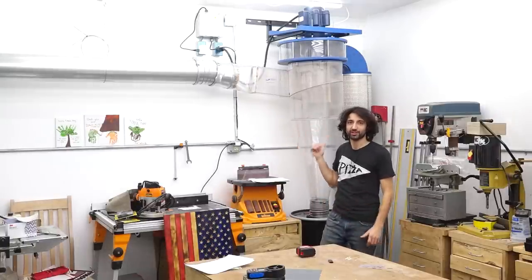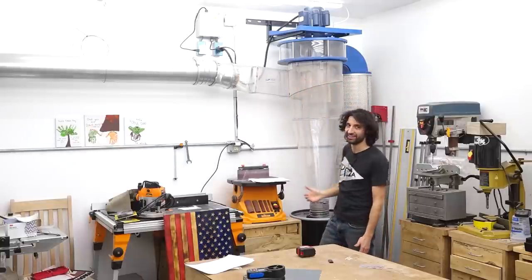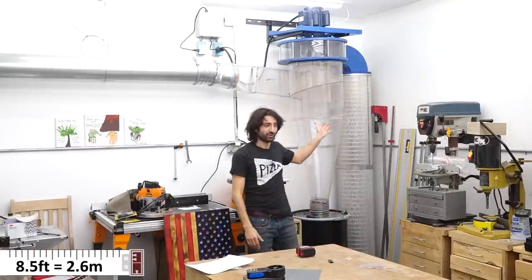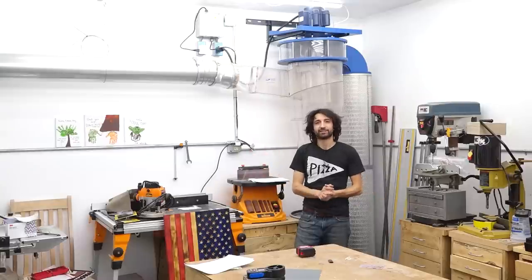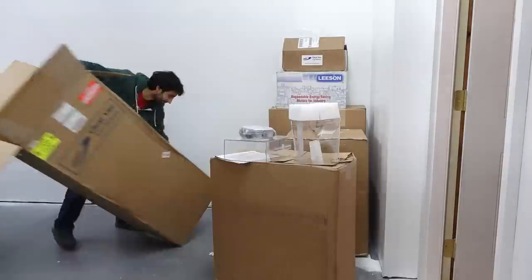Clearview provided the ductwork as well as the collector, which I'm excited about because this is what I wanted to put in my old shop. In the last shop I had to settle for a compact cyclone because I had seven feet of ceiling height. Now I have eight and a half, so I can assemble this and get it in here with a little bit of room to spare. We're going to cover the assembly of the dust collector, then the install of all the ductwork, and we'll do a little testing at the end.